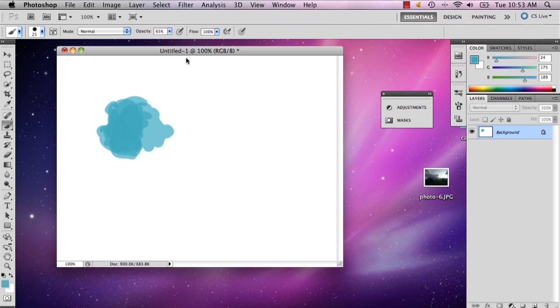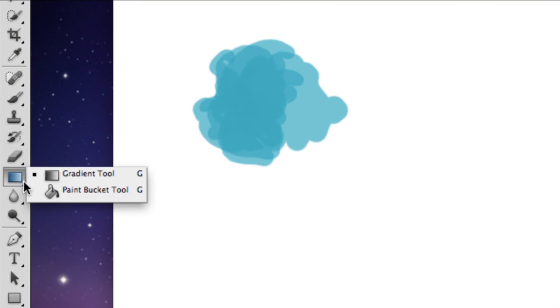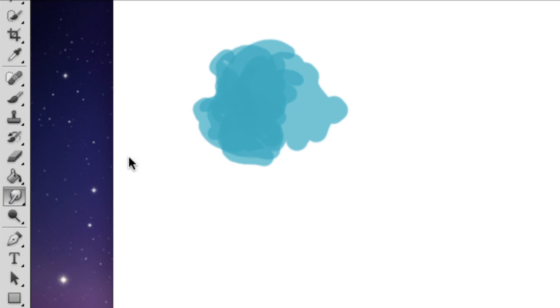And at first you're going to say, oh, that doesn't really look watercolor-y. But if you go over to right beneath your gradient or paint bucket tool, you'll have the blur tool. And if you hold down that button and go down to the bottom to the smudge tool, this is actually going to make it so that you can make your watercolor bits look a little more fluid and realistic.